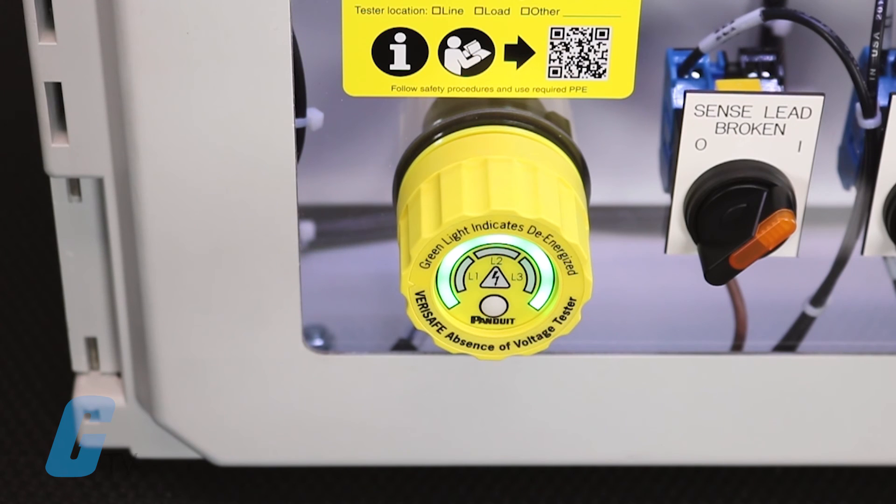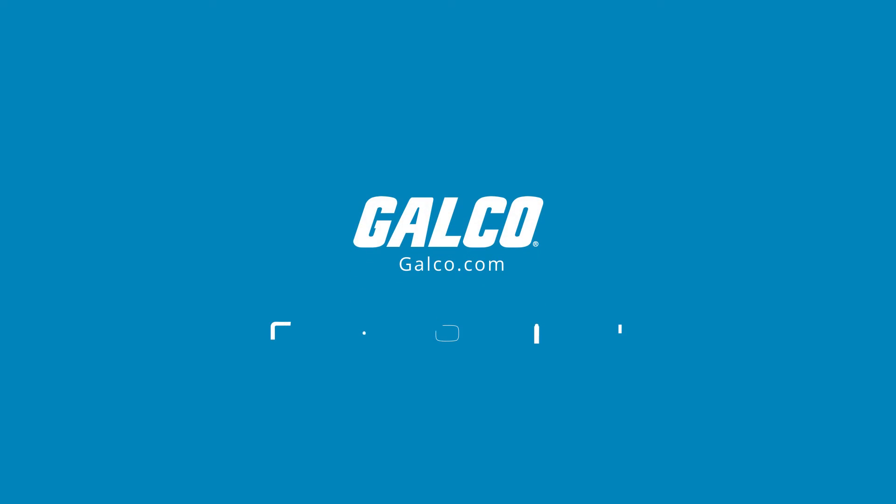To view our full catalog featuring VeriSafe and additional products from Panduit, visit galco.com.